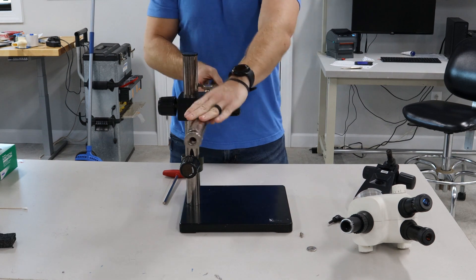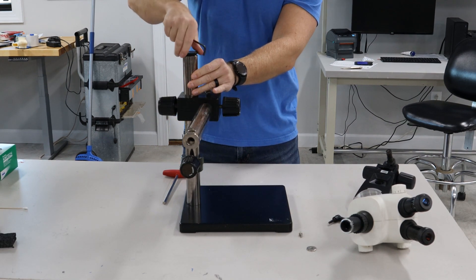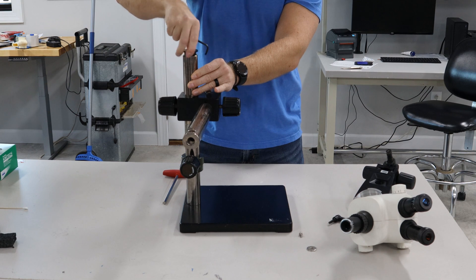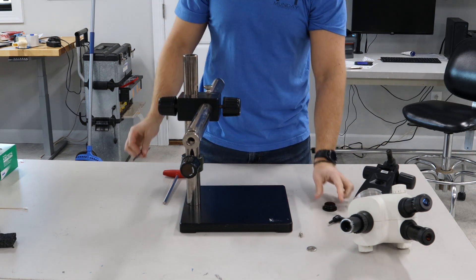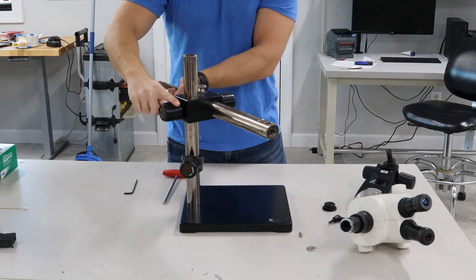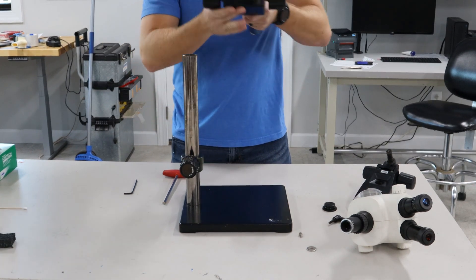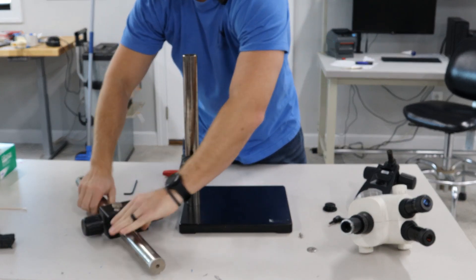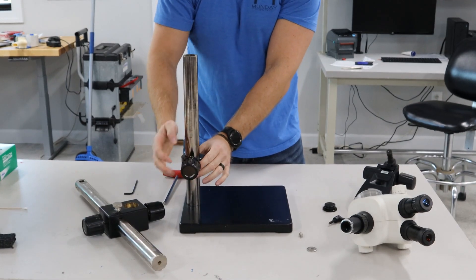From there you're gonna remove this runaway collar. Once you remove that, you're gonna take this knob right here, loosen it, and the whole assembly will come off. Set that to the side and then you have another runaway collar here.